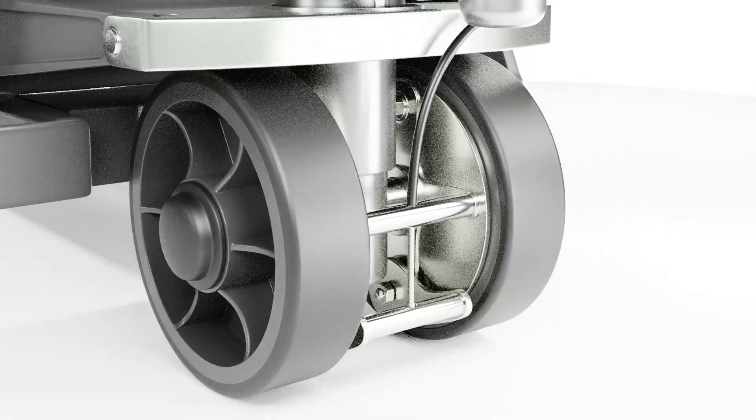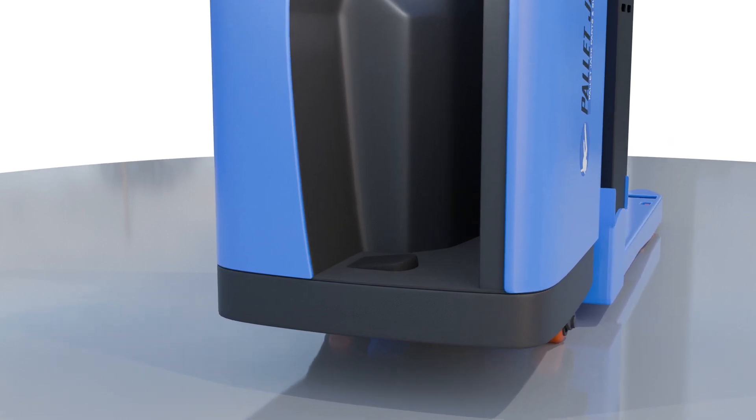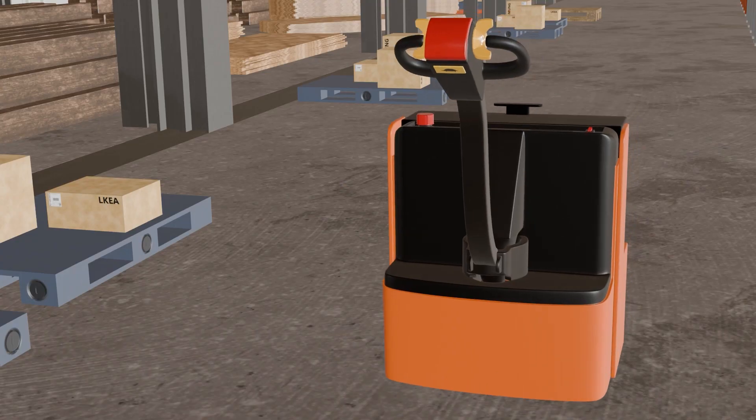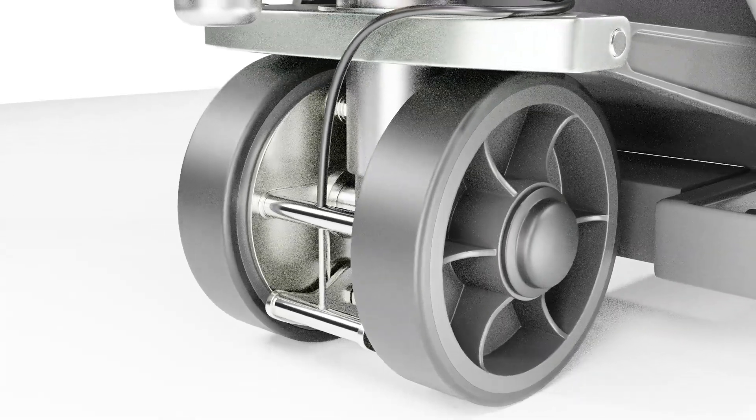Most pallet jacks have two main types of brakes: hand brake and foot brake. In addition to these main braking systems, some newer models of electric pallet jacks may also have regenerative braking, emergency brakes, and deadman brakes. We'll discuss them in part two of this video.